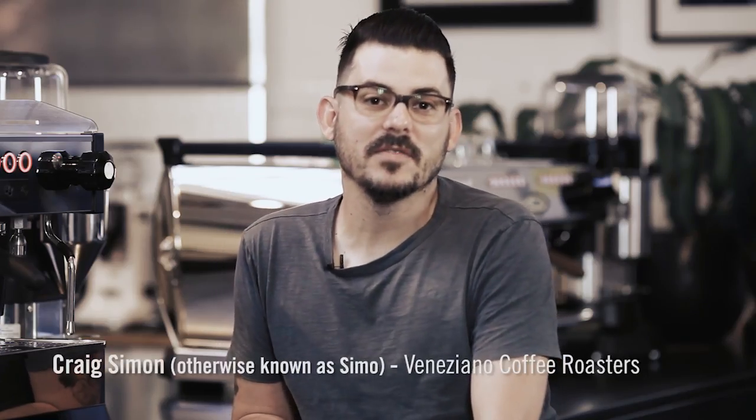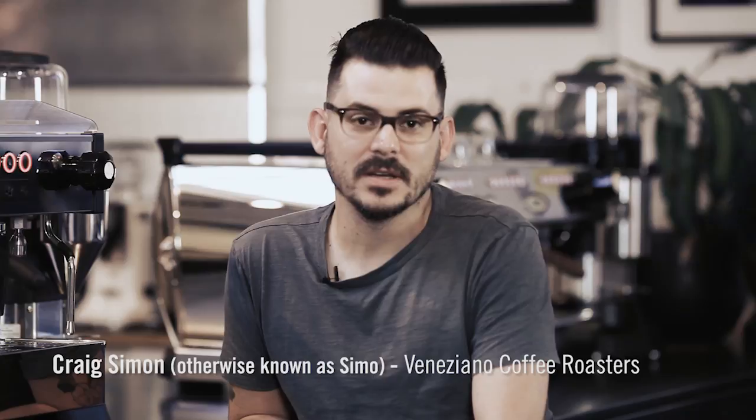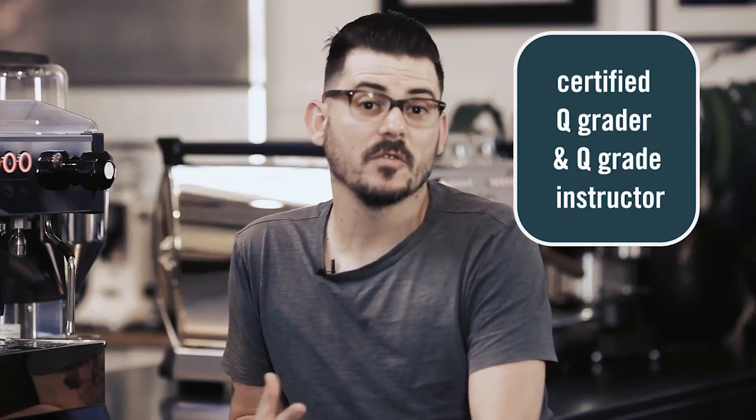Hi, my name is Craig. I'm Head of Innovation and Research at Veneziano Coffee. I'm sure like many of you, you've seen these beautiful La Marzocco Linear models and you've asked yourself which one's the best for me to use in my cafe. So I've come down here to Melbourne to La Marzocco to have a chat with Tom about that.